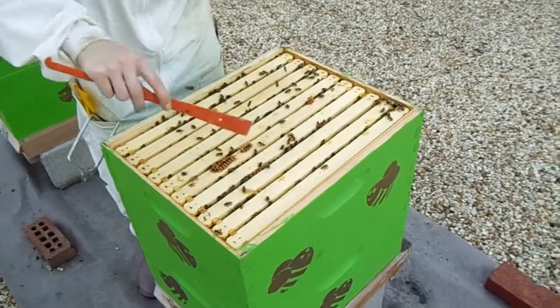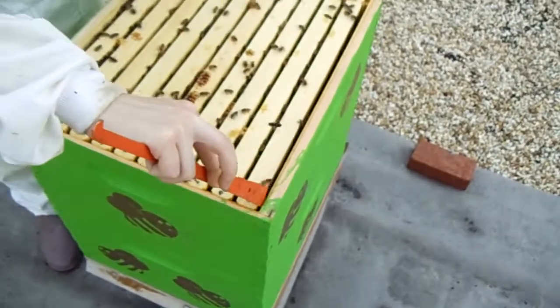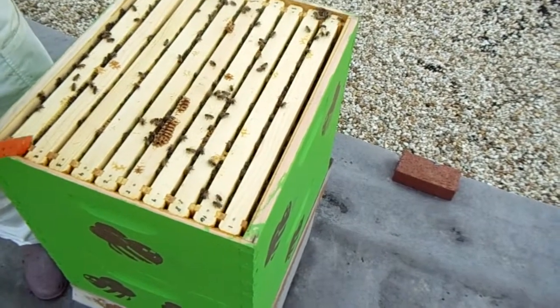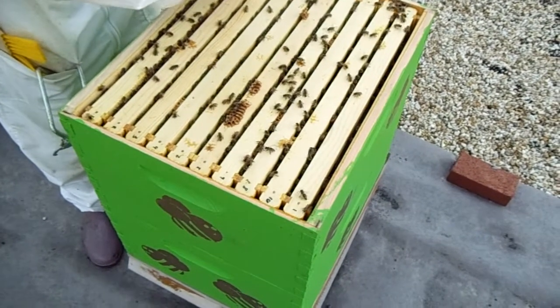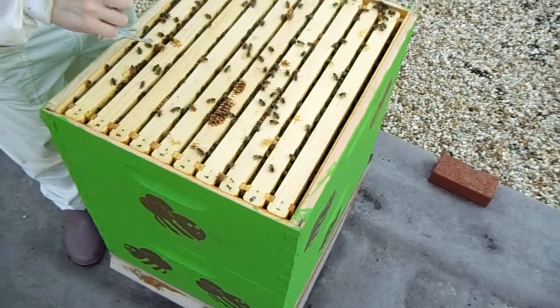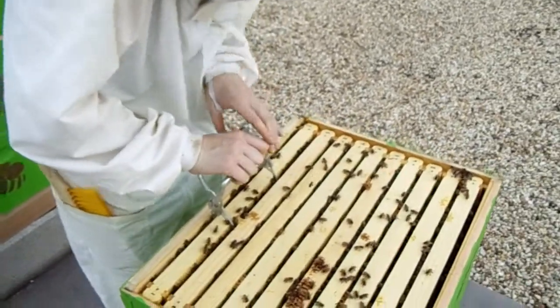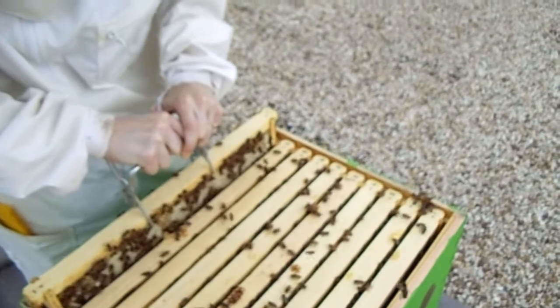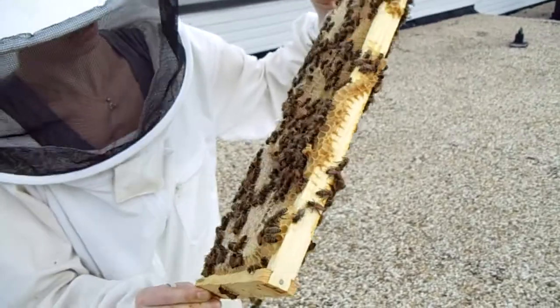I'm going to pull out this frame all the way at this end just to see if it's got honey on it, because I want to know how much honey they have in here. I'm going to be careful when I lift this — I've got my frame grip here, I'm going to put it on both sides. Pardon me, girls. It's not that heavy, so I'm anticipating young brood — actually a little heavier than I thought. They're filling it with honey — that looks lovely.